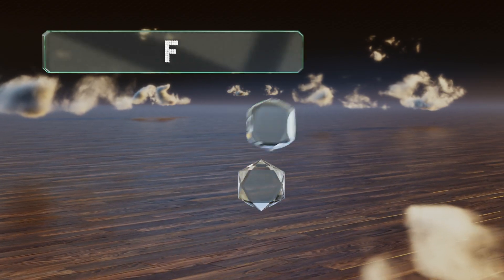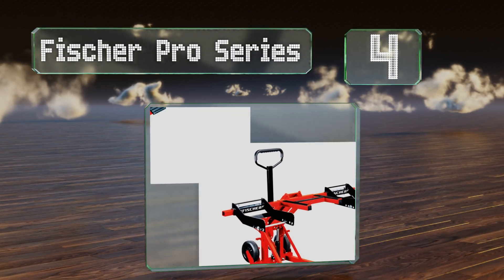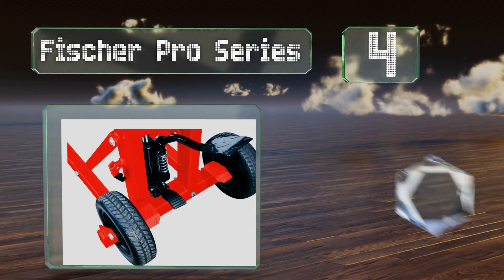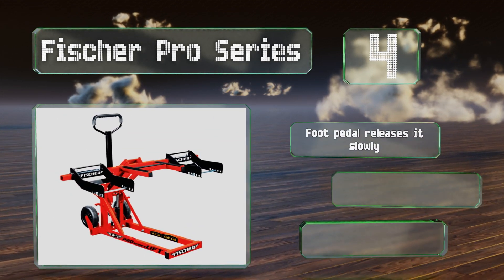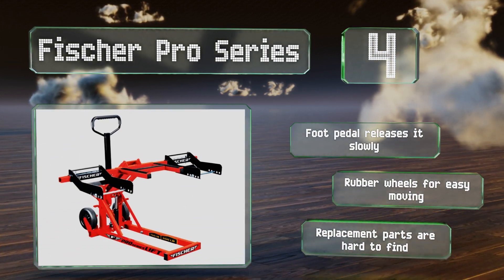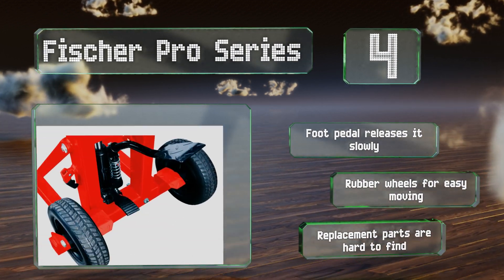At number four, ideal for constant use, the Fisher Pro Series is equipped with a sturdy H-frame center beam support that delivers stability when performing routine brake, steering, and tire maintenance. An integrated load limiter prevents damage to the hydraulic pump, a foot pedal releases it slowly, and it's got rubber wheels for easy movement. However, replacement parts are hard to find.